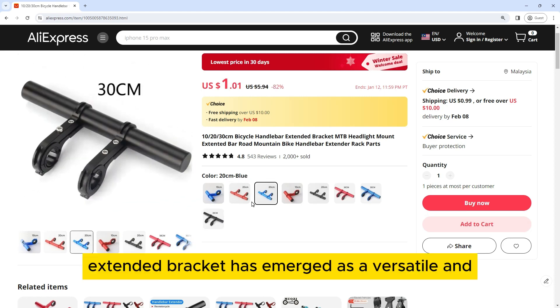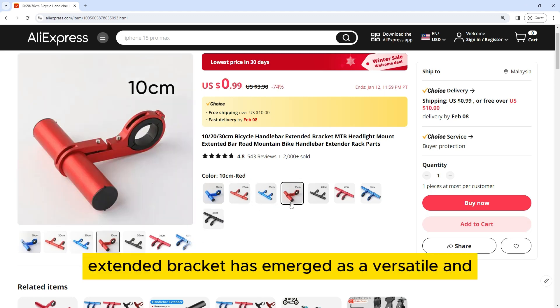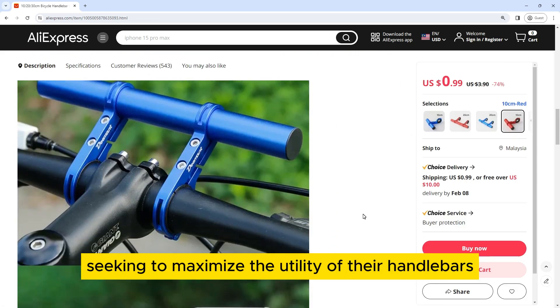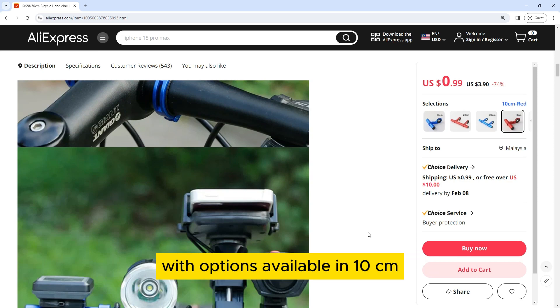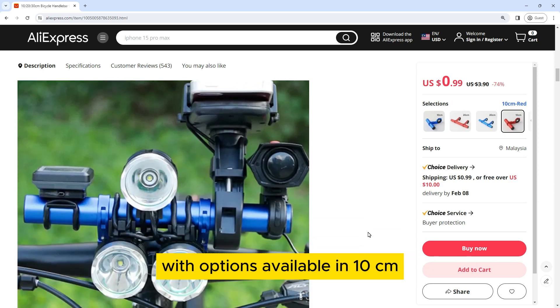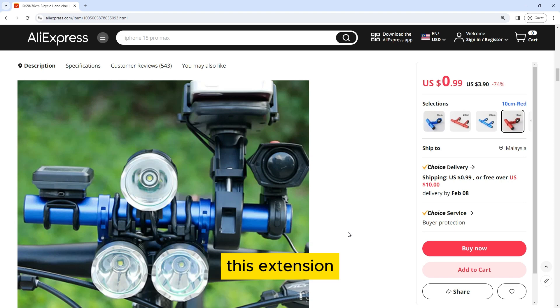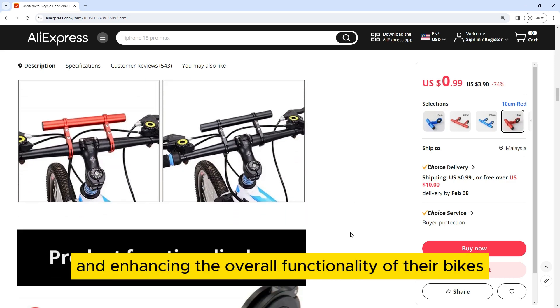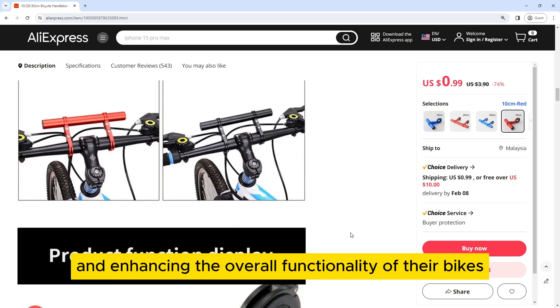The Bicycle Handlebar Extended Bracket has emerged as a versatile and practical accessory for cyclists seeking to maximize the utility of their handlebars. With options available in 10 cm, 20 cm, and 30 cm lengths, this extension bracket opens up new possibilities for riders, providing them with additional space to mount accessories and enhancing the overall functionality of their bikes.